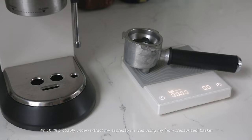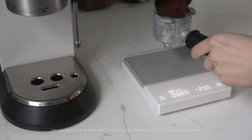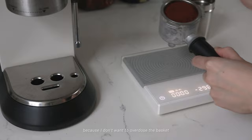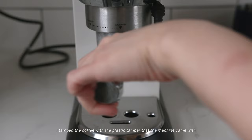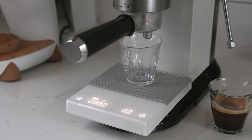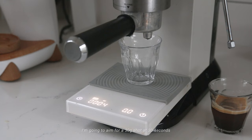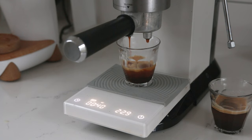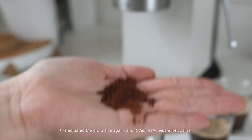After adjusting the grind size, it feels like fine sea salt — which would probably under-extract my espresso if I were using my unpressurized basket. I'm going to dial in and see if this works for my pressurized basket. I'm using a double dose basket and weighing out around 12 grams of ground coffee. I tamped with the plastic tamper the machine came with to demonstrate what the espresso looks like without upgrading any tools. I'm aiming for a 30-gram shot at 30 seconds. From here you can already see signs of over-extracting — the crema color is quite light and the espresso has a thin body.